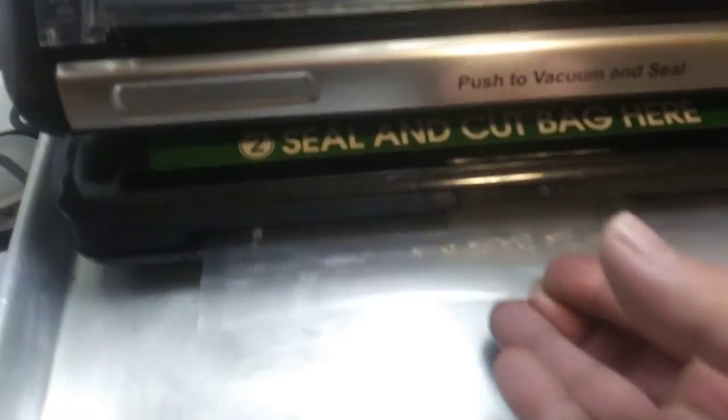Sealing the bag. There's a little handle down here that you lock, and then it seals the first bag for you so you can start making your baggies. The red light is out, so it should be sealed. I'll come over here and unlock it. Then I can pull out this bag — you can see the seal line in there. It sealed the end of it.